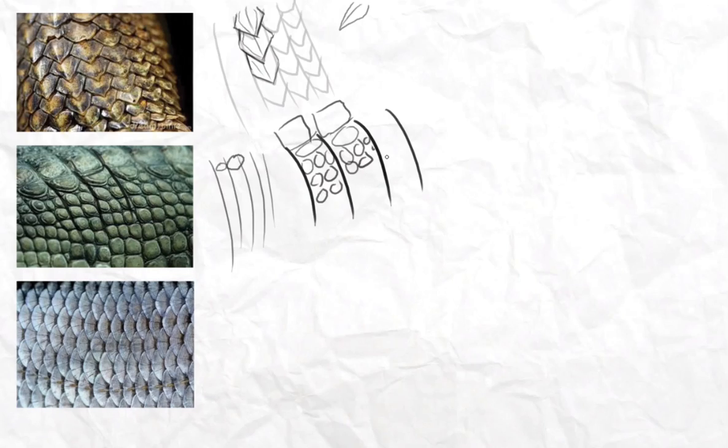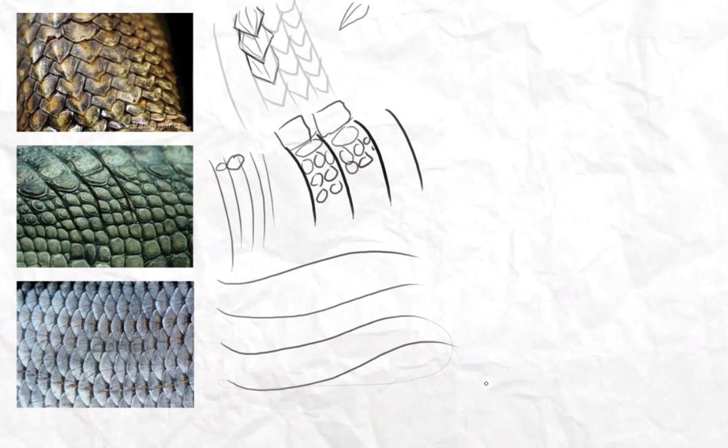The density pattern is truly important in making scales because it shows the density of the skin of the animal. This is an alligator, this is perhaps the leg of a reptile or a snake, and this is the body of a fish.